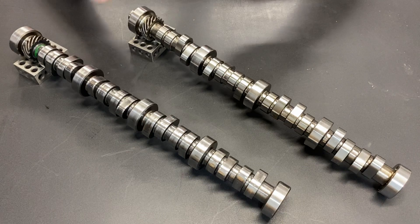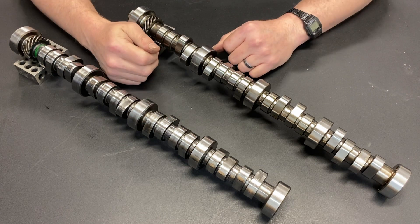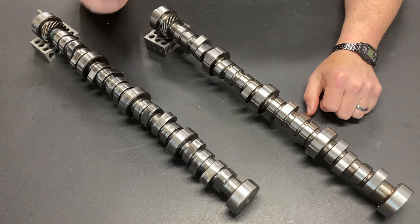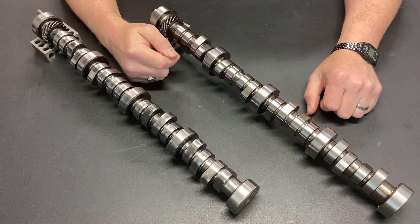Greetings, fellow DIYer, and welcome to my video. This is my seventh video in my 393 Windsor Stroker build. If you haven't seen the other videos in this series, make sure you check those out. So why is it so hard and so confusing to pick a camshaft?